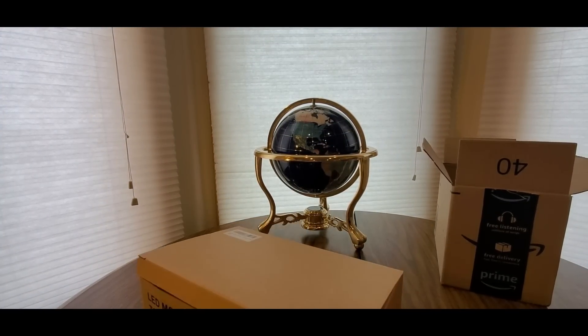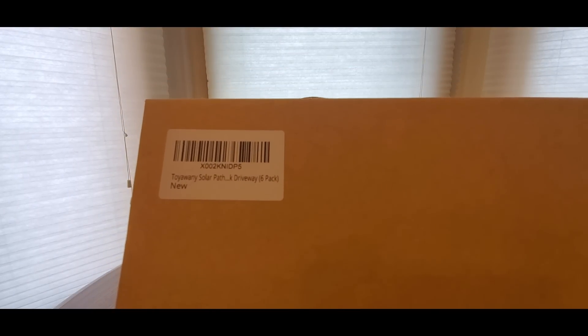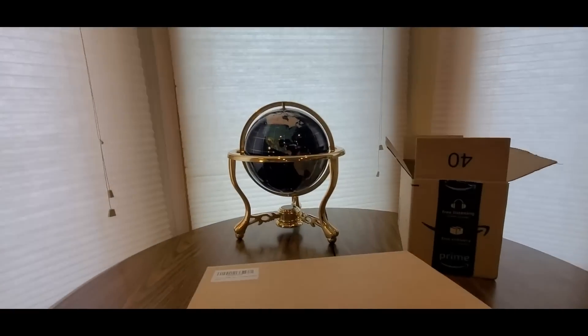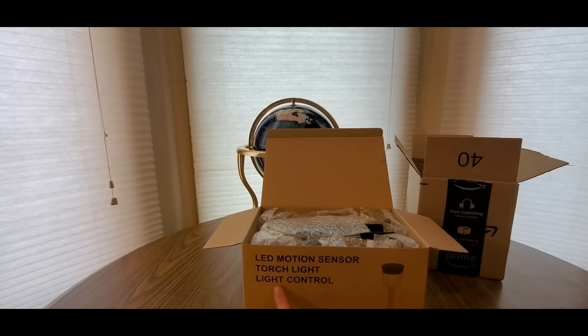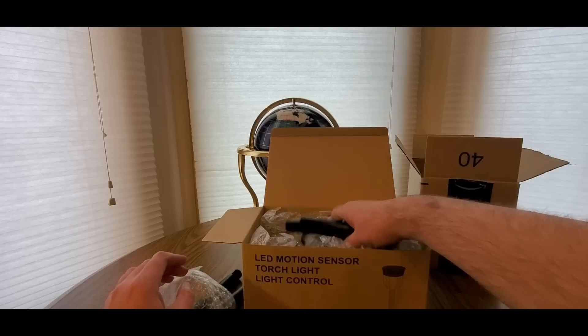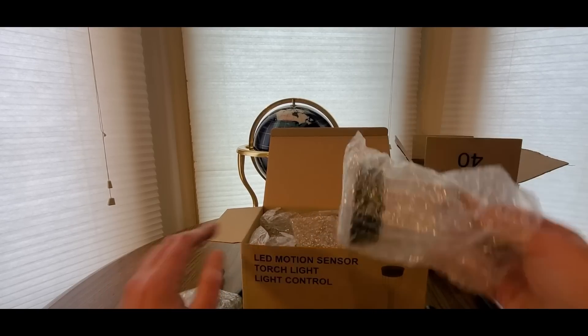This is coming from Tynoway - yep, Tynoway solar path driveway six-path lights. It's still bright out so I could probably charge these up. Here we go - we got the box, LED motion sensor torch light. Really nice to have, especially once everything gets back to normal for our barbecues, particularly around the Fourth of July.